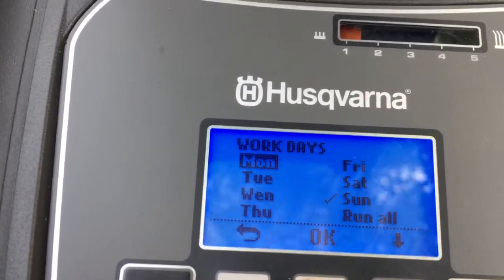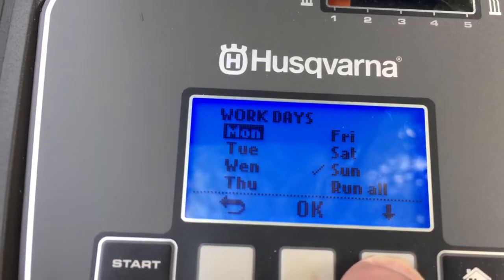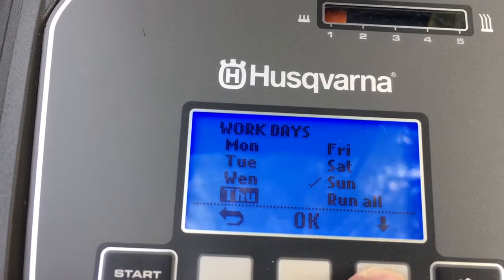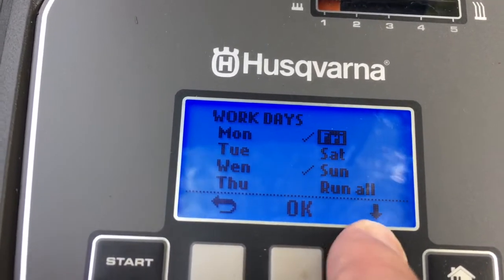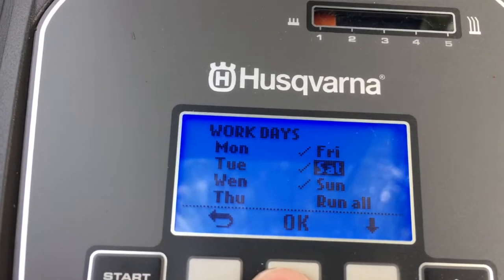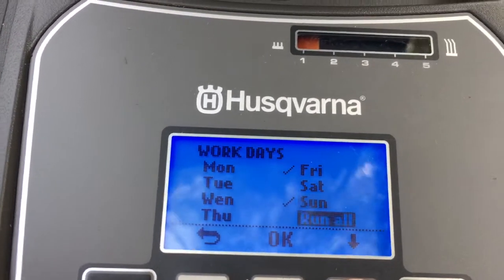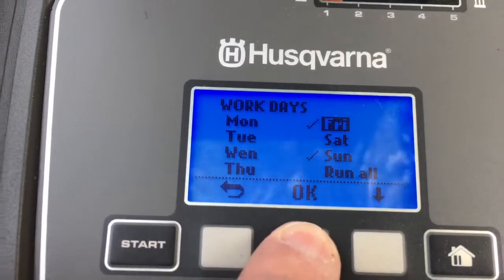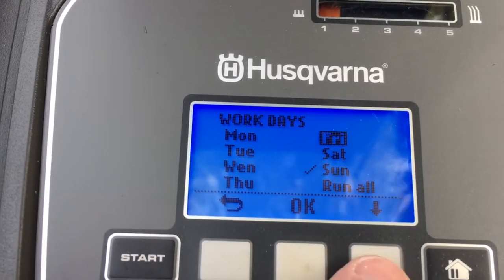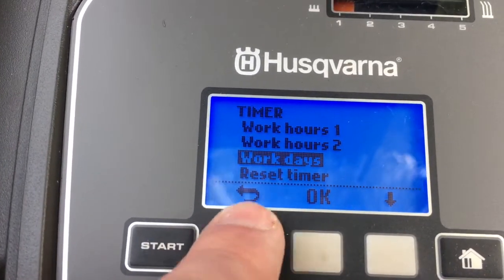Then you've got a choice of work days. You can go up and down through the list, and any days you want you can select to tick. If I wanted three days in a row I'd tick them. Likewise, if you wanted to untick a day you just select it again and press OK. Mine is only set for Sunday at the moment. Then go back twice.